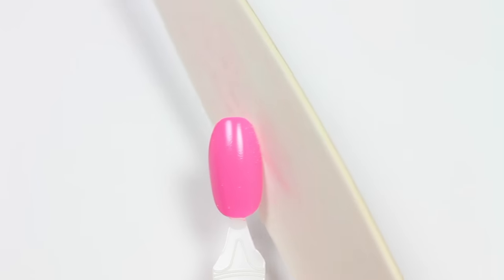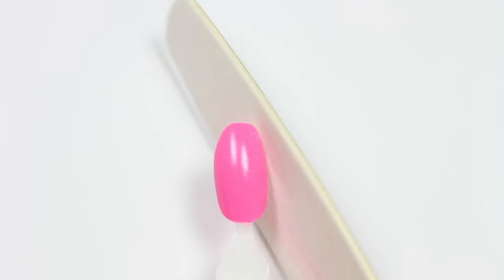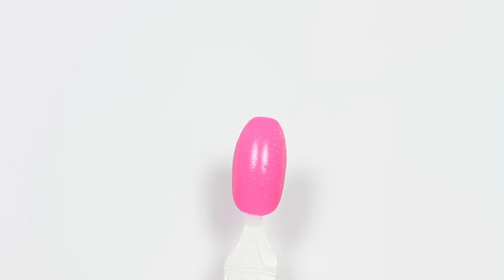You just keep doing this to each side of the nail until you start seeing the oval forming. You also want to make sure your nails are a little bit grown out, because shaping them like this does take off some length.